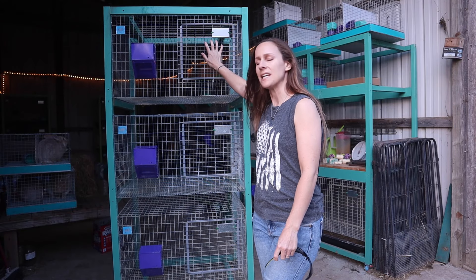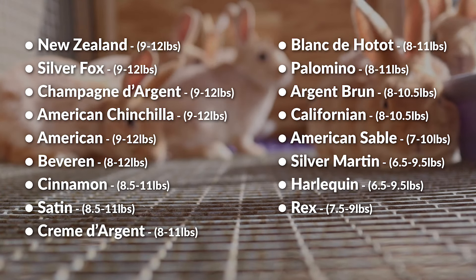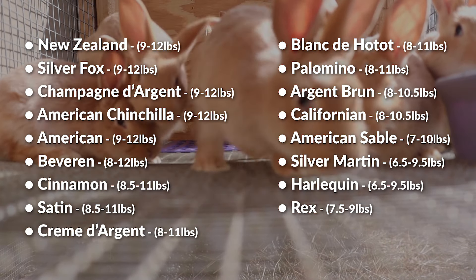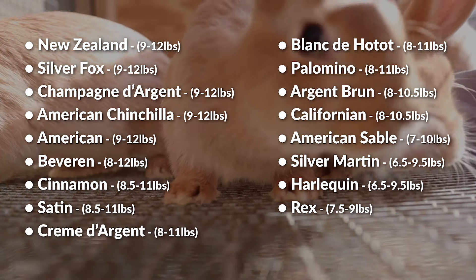First things first: you are going to need cages. For the sake of this video I'm not going to be talking about smaller breeds or breeds with special needs like Angoras — I'm literally just going to be talking about your standard meat rabbit breeds. Most meat rabbit breeds are around 8 to 12 pounds. Those meat-type rabbits do very well in cage spaces that are around 30 by 30 inches, 30 by 36, or 24 by 36 — those are all standard sizes for housing a single rabbit.